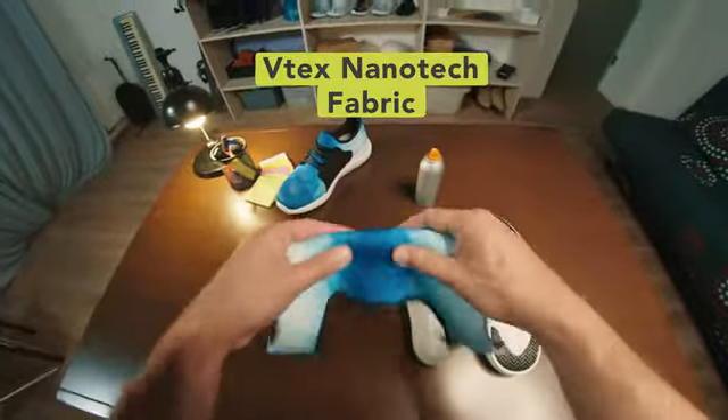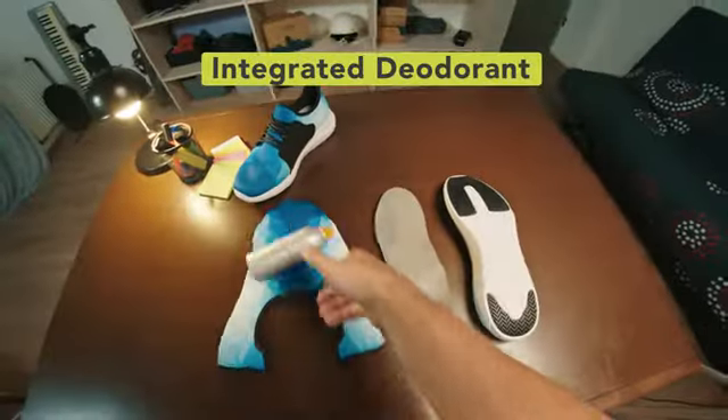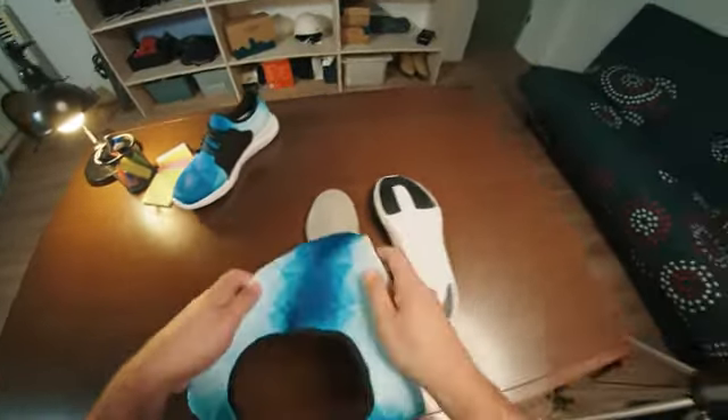Another layer of odor protection is VTECS's patented Nanotech fabric, which blocks 99.9% of bacteria and viruses. We also integrated a long-lasting deodorant to our fabric.